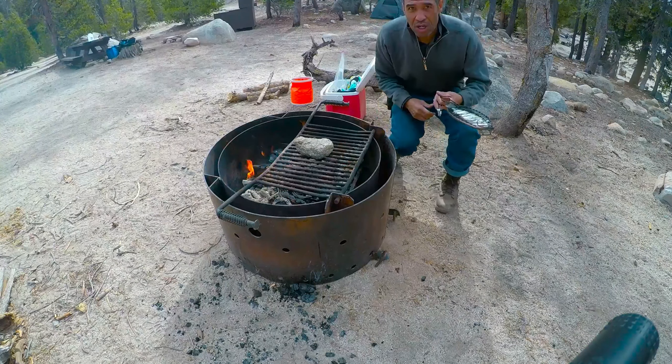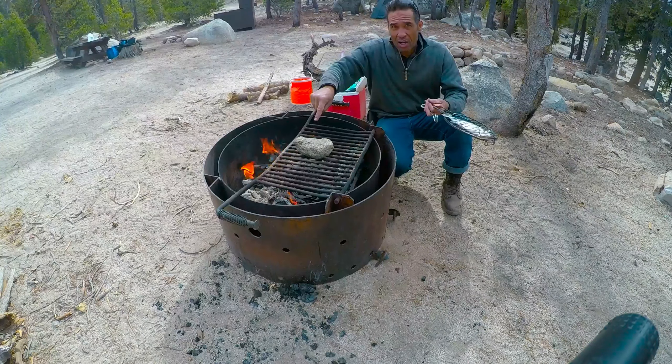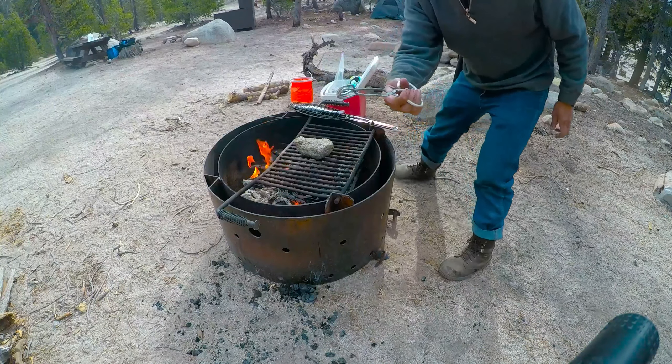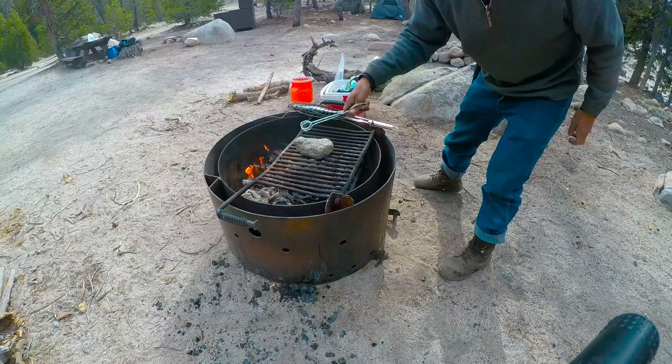But if you don't have a handheld grill, what I do is I put a rock on the grill so we can make sure the backs get cooked thoroughly. You're going to want one of these so you can flip it and move it around.